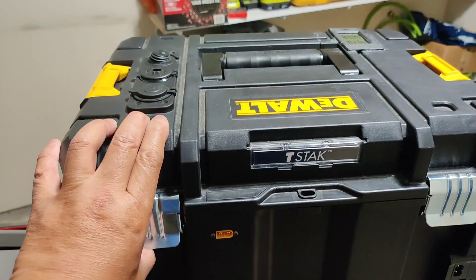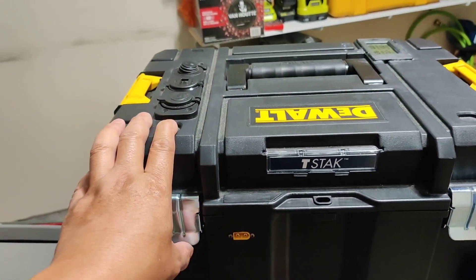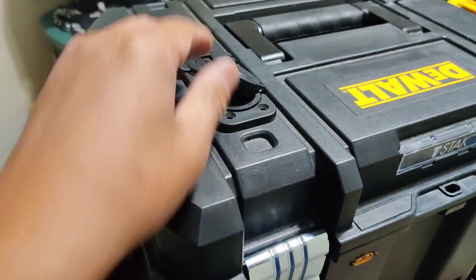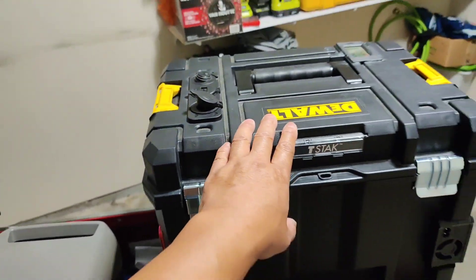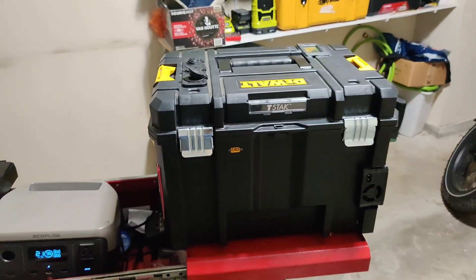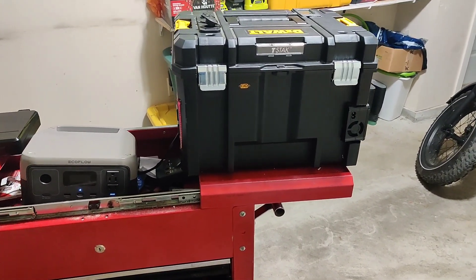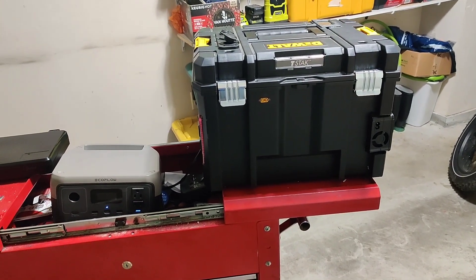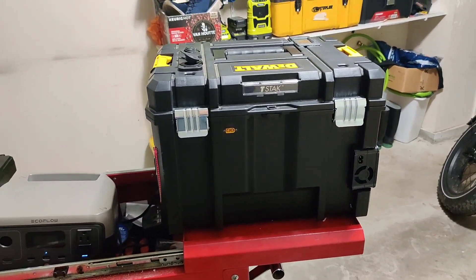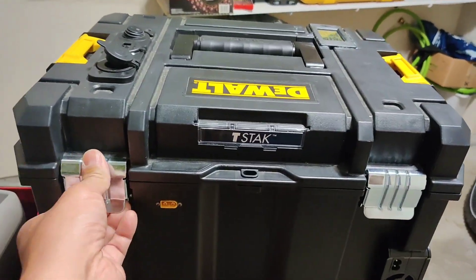Since completing my 1200 watt homemade lithium iron phosphate solar generator, I've used it twice for camping. I used it to back up my EcoFlow Delta 2 in my camper — at night I would plug the DC cigarette lighter plug into this port and it would transfer power from this battery to the EcoFlow Delta 2. The charge transfer rate was around 100 watts, which works but I'd like more — about 200 to 250 watts.